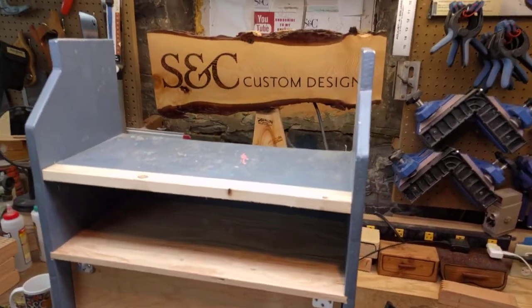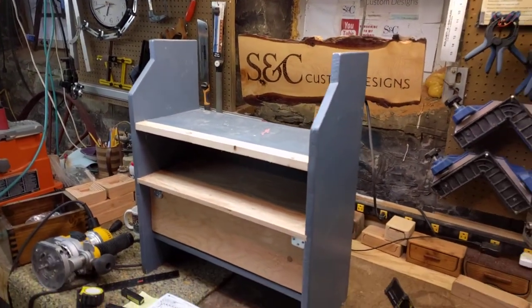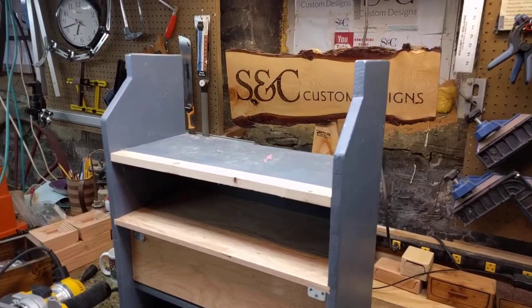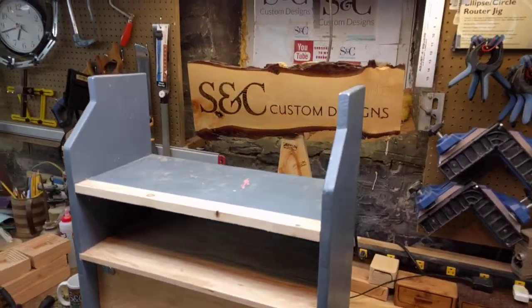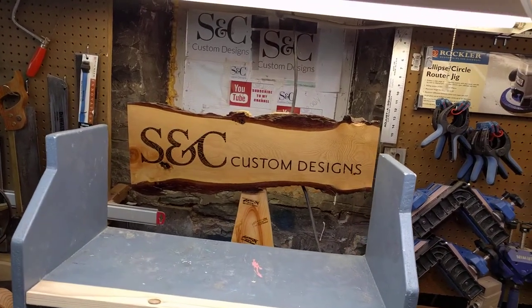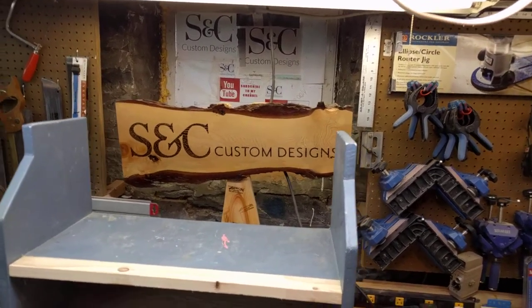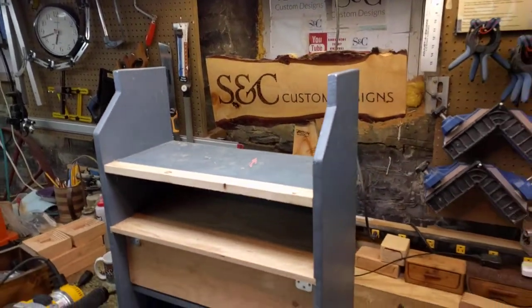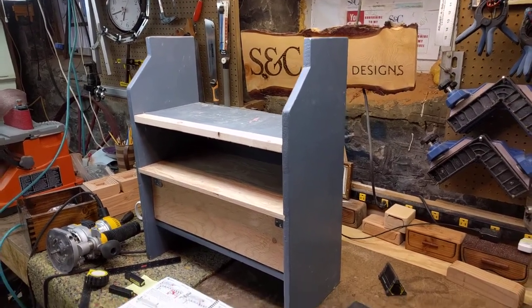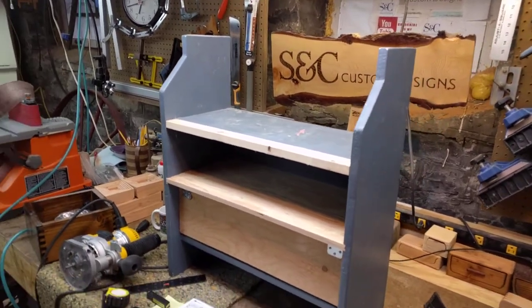I want to try to be conscientious of you people watching my videos on your big screen TV, so we're going to try not to make you angry in a short period of time. Welcome to S&C Custom Designs. If you like what you see, please feel free to subscribe, leave your comments, and give us a thumbs up or a thumbs down. If it's a thumbs down, let us know why — we will try to improve. We like to learn from you and you from us.